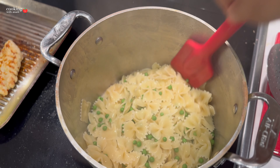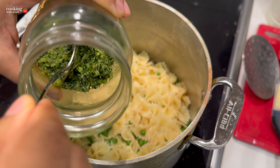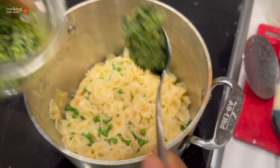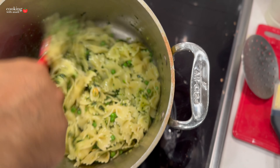My pasta is done — my clip where I added the peas got lost, so the peas are already in there. I've mixed it and added a couple of tablespoons of pesto. Honestly, I can't tell you exactly how much because some of you may like more pesto and some less. Just add a spoonful, mix it, taste it, and adjust to match what you're looking for.